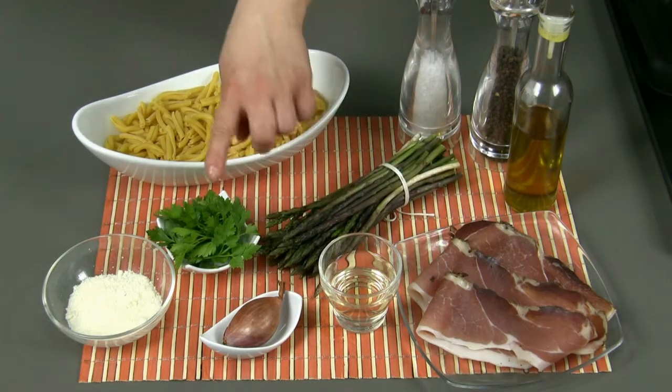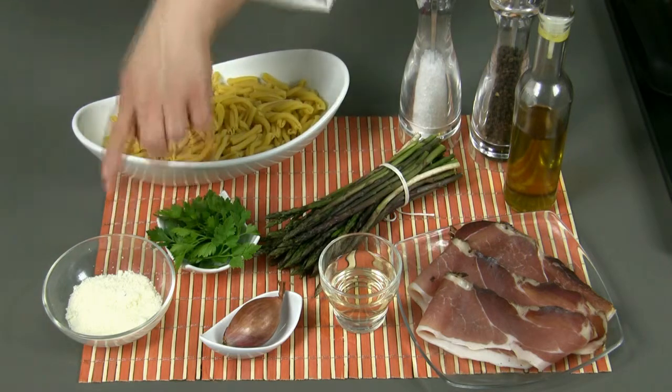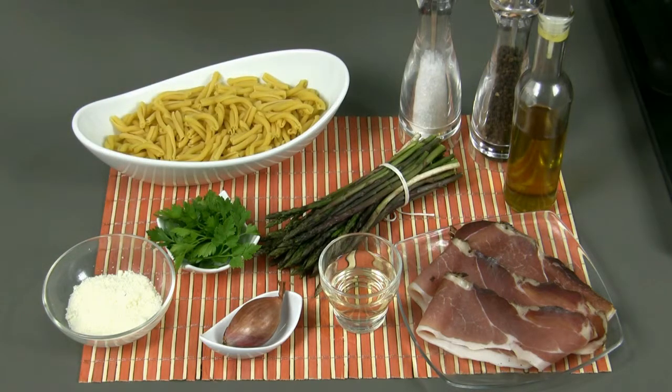Half a glass of white wine, a small shallot, a bunch of parsley, 40 grams of pecorino cheese, salt, pepper, and extra virgin olive oil.